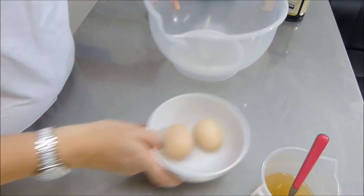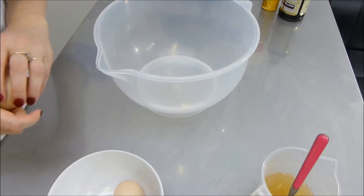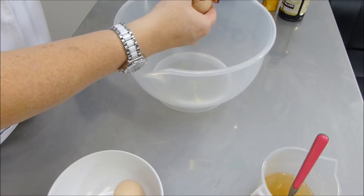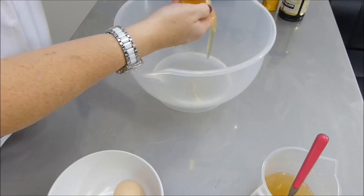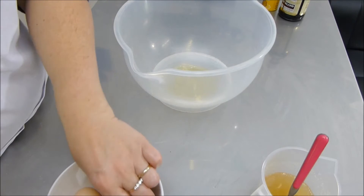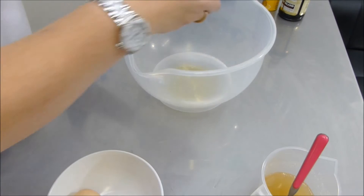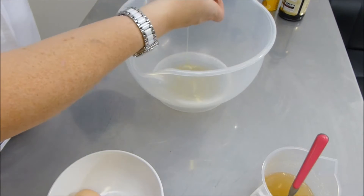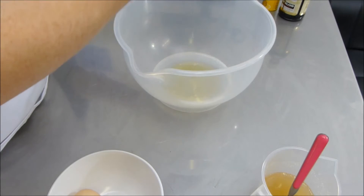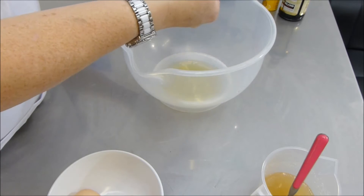Okay, our gelatin is set aside so we're going to break two eggs and put the whites into a large bowl. We don't want any yolk in here at all. Make sure your bowl is nice and clean — it's worth giving it a wipe down with some lemon juice because that will take any grease or residues off the inside of the bowl. Just separate the whites from the yolks and put the yolks aside because we don't need those today.